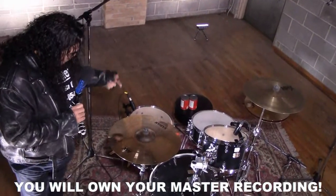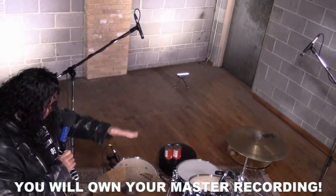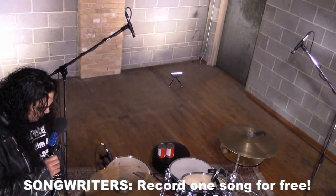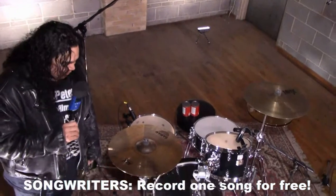This is all mic'd up and ready to go, ready to record. I'm really happy about that. It's so cool. It is so cool. Isn't this awesome?